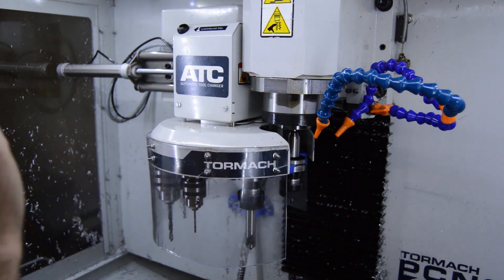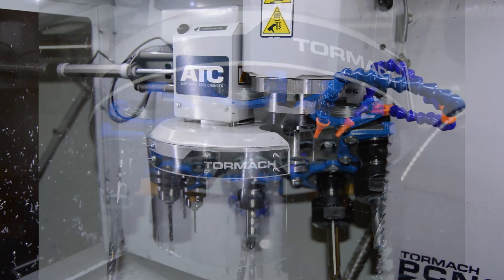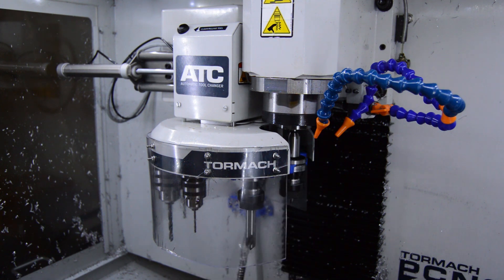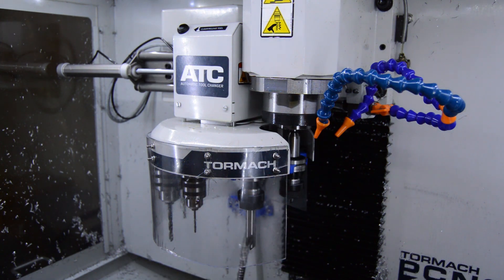Besides that, this tool changer has done hundreds and hundreds of tool changes over the last 6 months — not a single issue feeding a tool. Before, when I was using the plastic tool holder forks, I had so much anxiety about walking away from the machine, because what if something happened and I was on the other side of the shop and ran over too late and it was already breaking more stuff. Now I'm very comfortable just walking away from the machine while it's running.